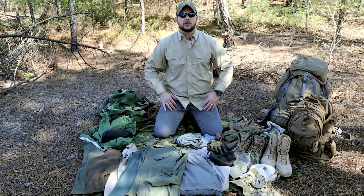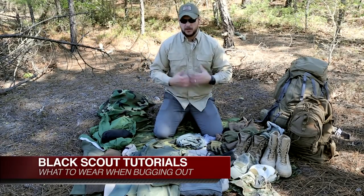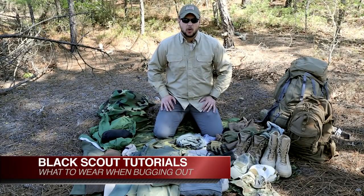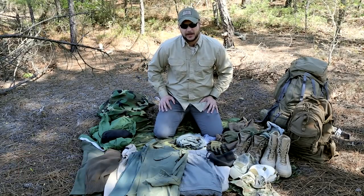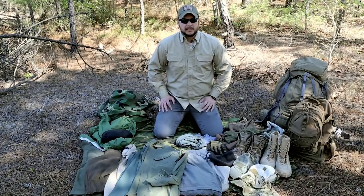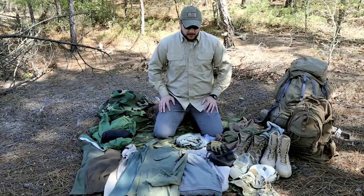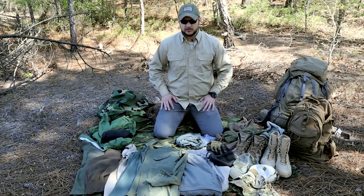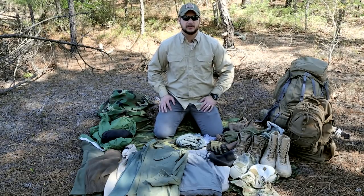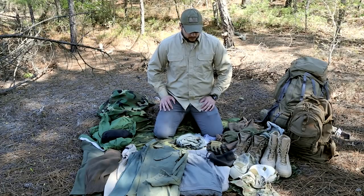What's up guys, this is Black Scout Survival and today I'm going to be going over bug out clothing — what I recommend, what I use. A lot of this is going to be environmentally dependent. Your natural foliage or environment may dictate what kind of colors and system you use, but I'm going to go over a few different environments that will help most of you out in the US.